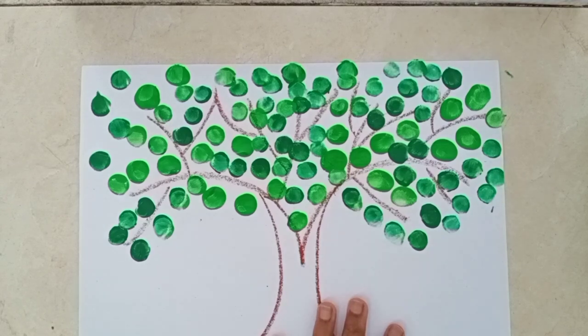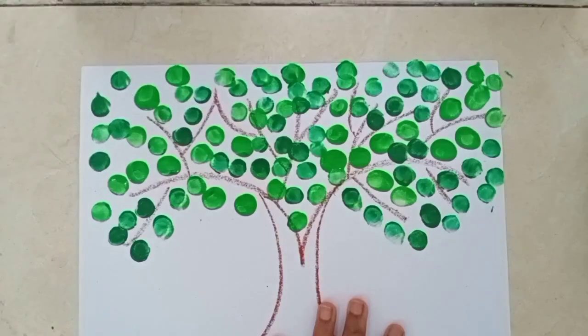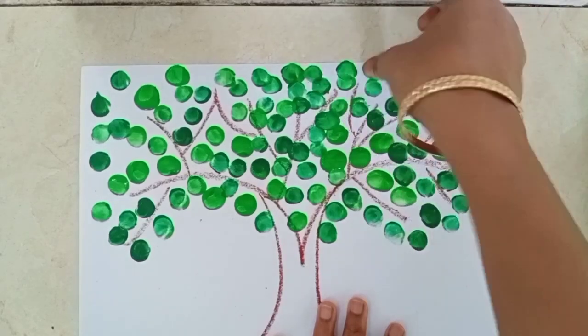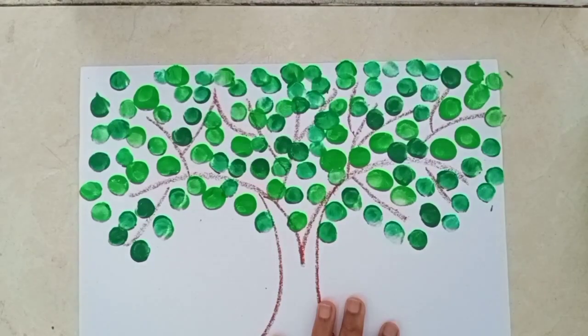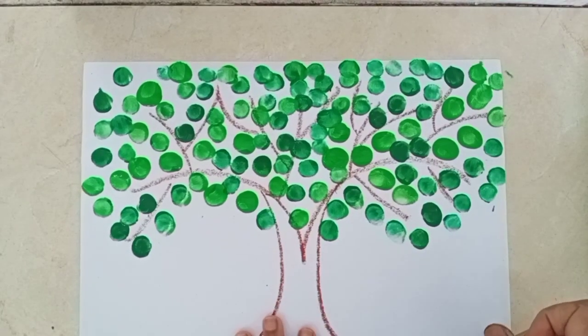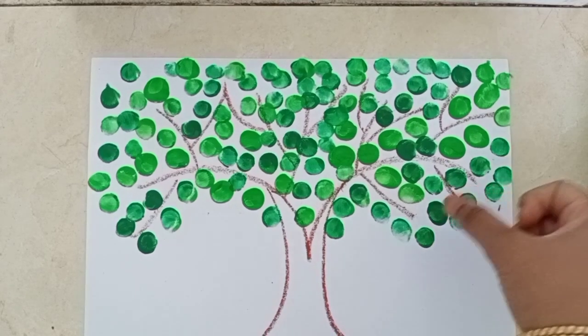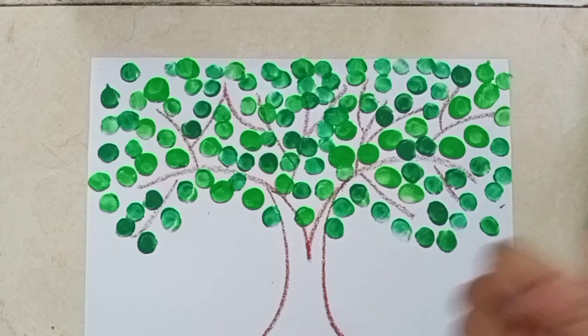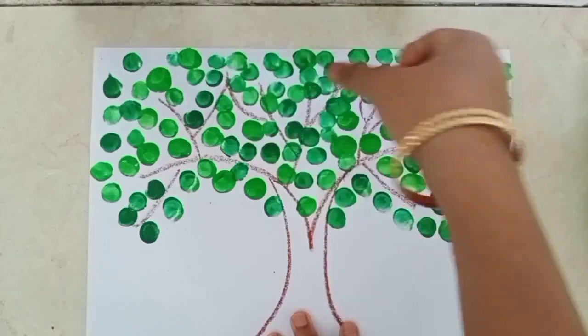Today we are doing green color activity. With the help of our thumb, we can paint so many things. Our thumb is so important, right?